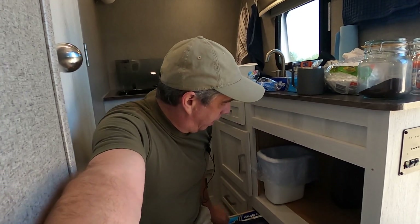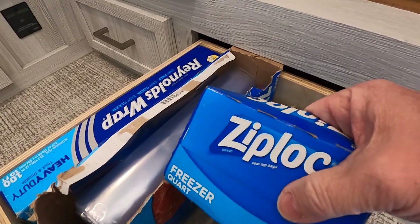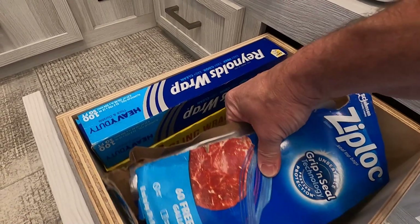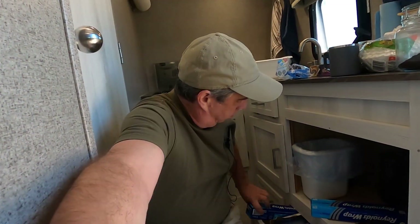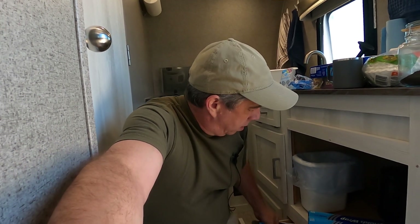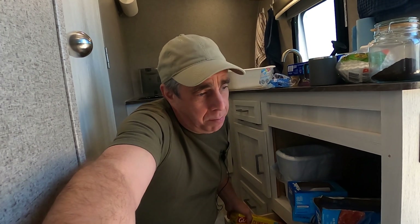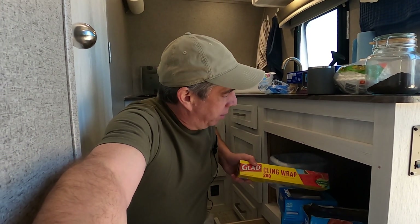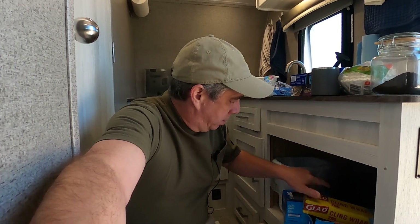So in this drawer I have aluminum foil. I'm almost out, and that explains why I have that backup one. Luckily I got the same size. And then storage bags. These storage bags are important because any snacks, any food — it's got to go in a Ziploc bag to keep the ants away, because they'll come inside from the outside looking for sweet snacks. I like cookies and stuff. And then I got some cling wrap. I use all this stuff.